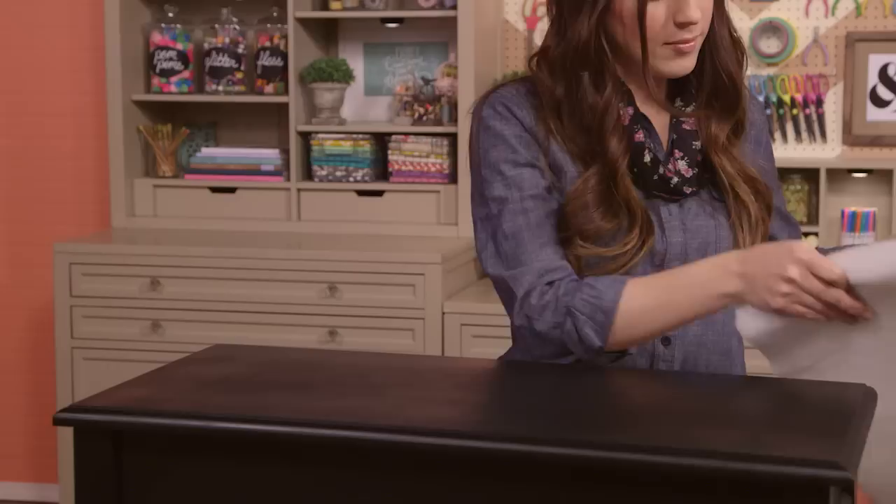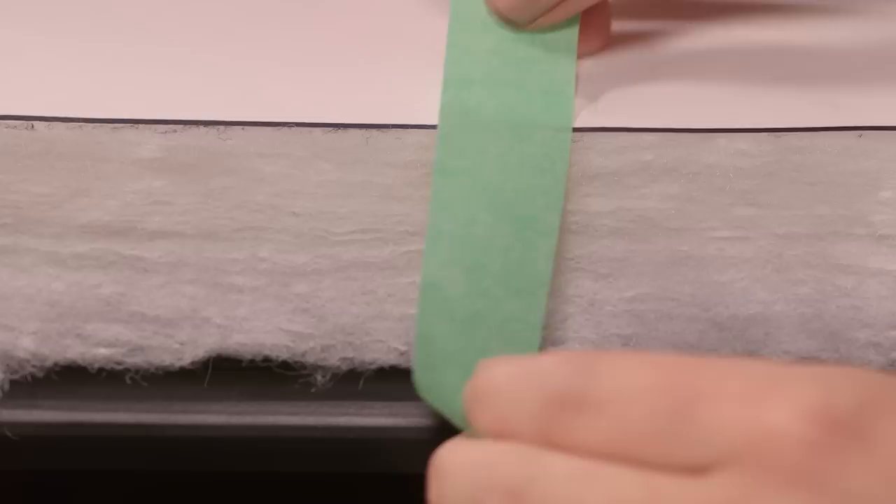I've cut out my fabric so my design is centered left to right and top to bottom. Keep this in mind when choosing and cutting your own fabric and how it will fit on your ottoman. Now I'm ready to find the button placement so we can drill the holes in the top of our bench. Place your foam on top of your ottoman, then the paper you cut out earlier on top, keeping it all in place with a bit of masking tape.